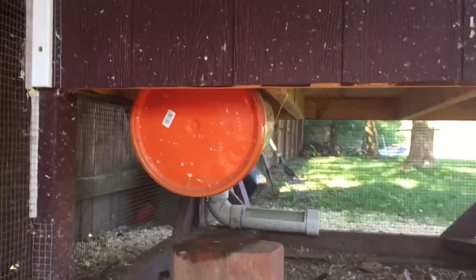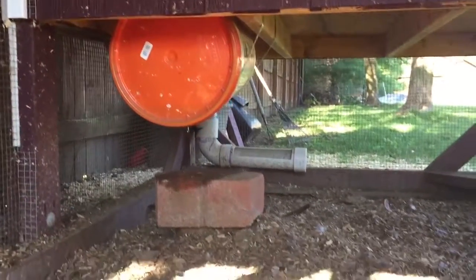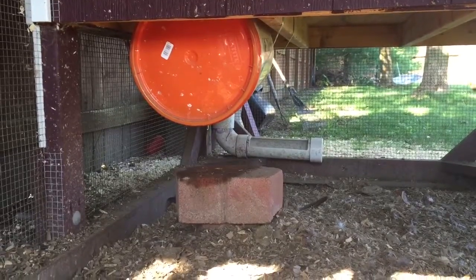The idea is that I can pull that top off and clean it out whenever I want, which I haven't yet, but can if I need to. I also plan on putting a coiled submersible water heater in there, because I am in Cleveland and it gets very cold in the winters.